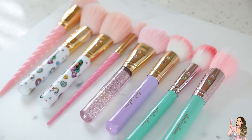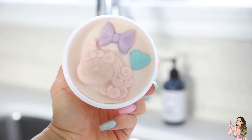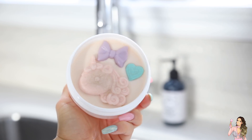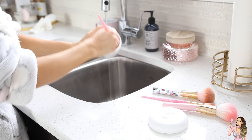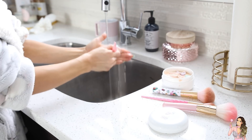I'm going to be using the Unicorn Sparkle cleaner, this one right here, which is one of my favorites. It is so adorable, and all of her cleaners melt makeup residue, dead skin, oils, and bacteria right off your brushes. It's also a handcrafted solid makeup brush cleaner, and I find they are so easy to use with just really easy, simple steps.